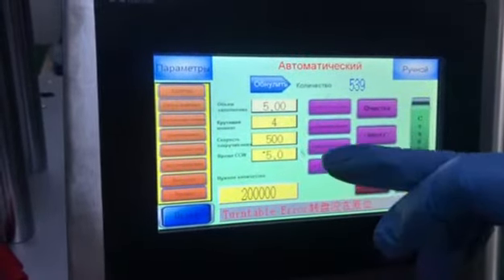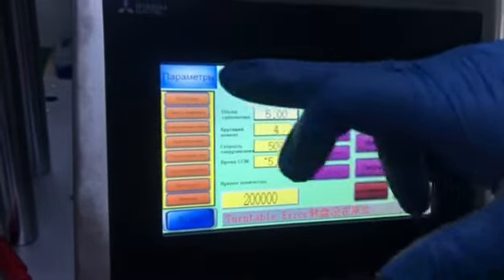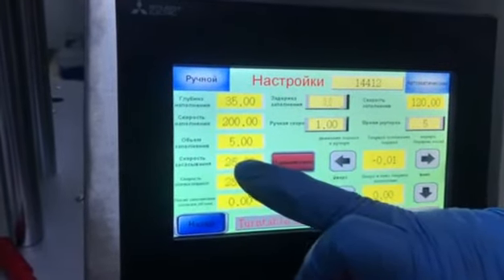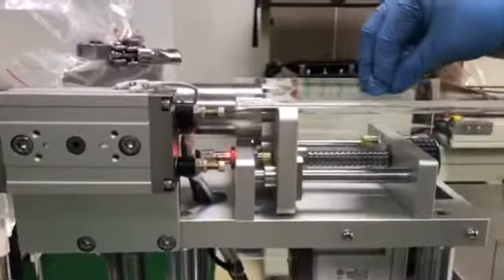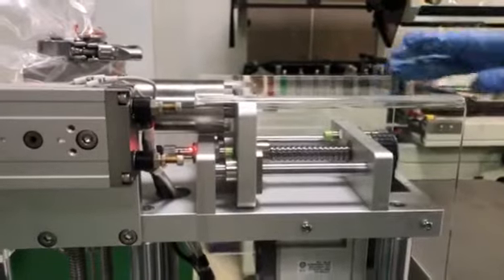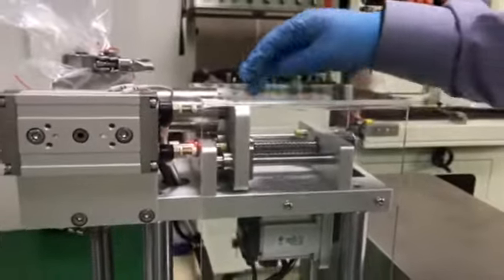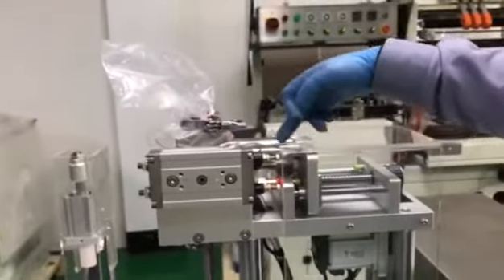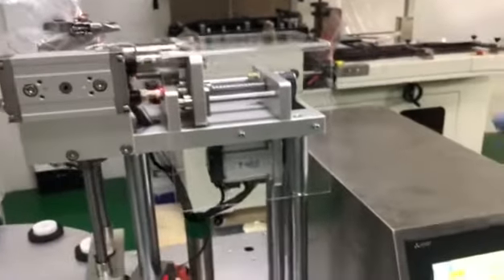We can adjust these parameters here, no problem. The most important is this: here you can see this is piston push speed and piston suck back speed. Piston push speed means the filling speed. Piston suck back speed means it sucks back the material from this tank to a storage piston.